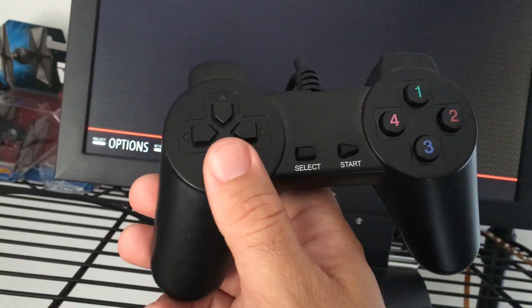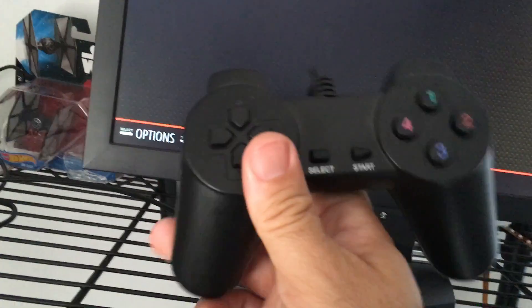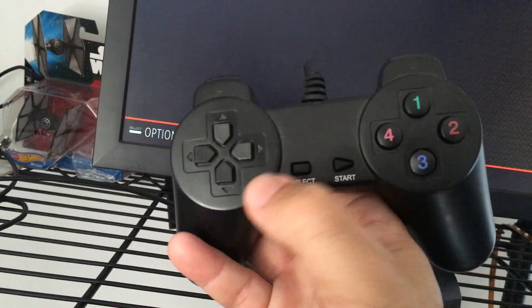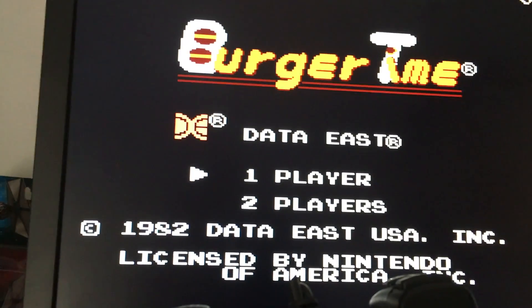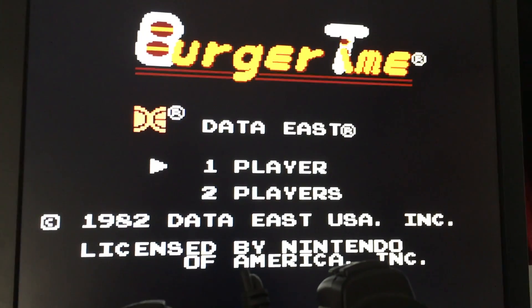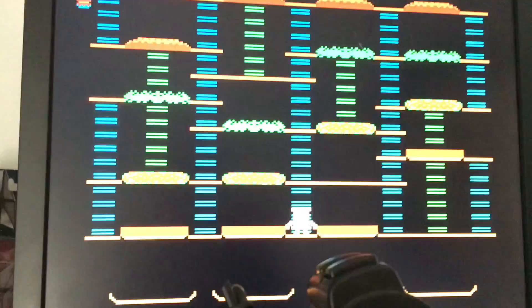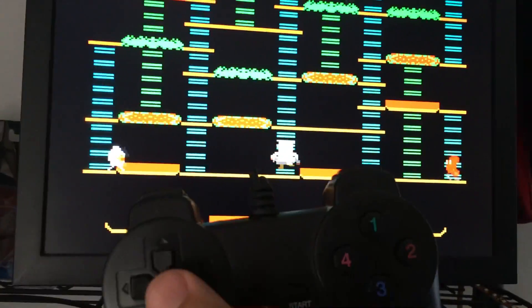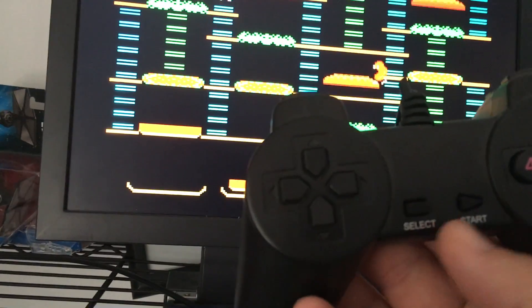I have a bunch of different games on here that I could start at any time and they only take a moment to load. This one is Burger Time. Technically, you're legally supposed to own these games and have created ROMs from them — that's how you should do it. To get out of the game I press the select and start buttons simultaneously.